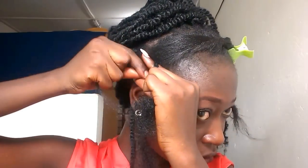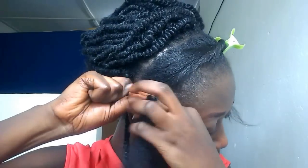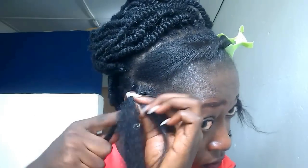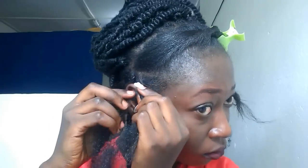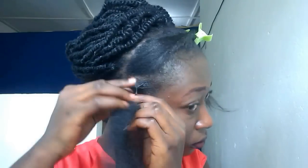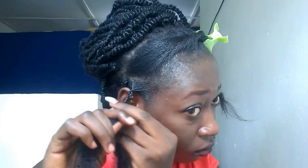Once I get to the front, I like to add a little bit of gel or edge control around it in order to hold my baby hairs. And of course, start braiding that side as well. Always remember you need to start with a three-strand braid — braid past your natural hair like in the middle — and then you start your twist.